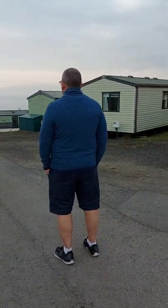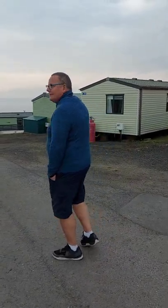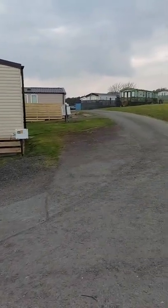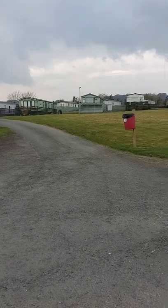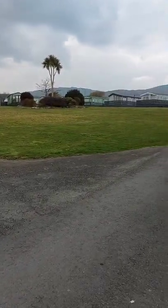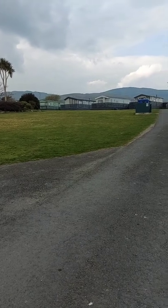I'll just turn you around — there's David there, got his back to us, now he's waving. And this is our area where we are. As you can see there's a nice green area, some palm trees, and there's the hills in the distance.